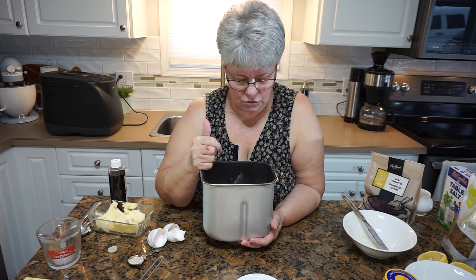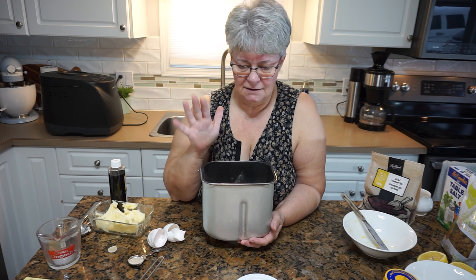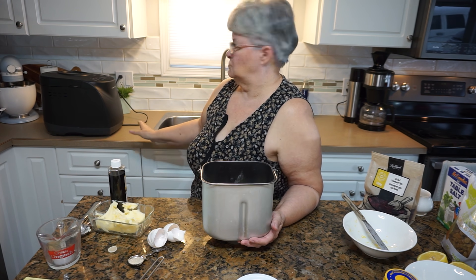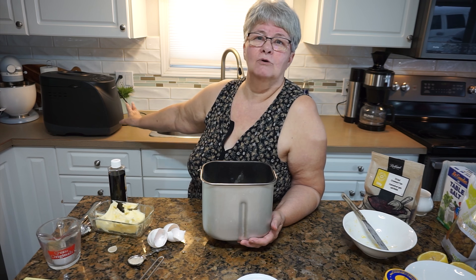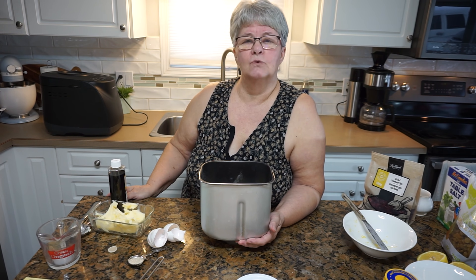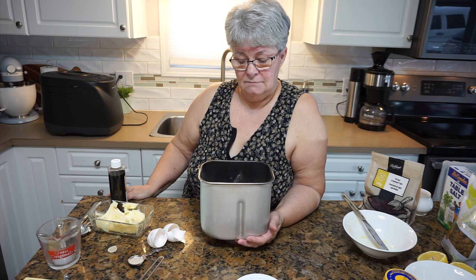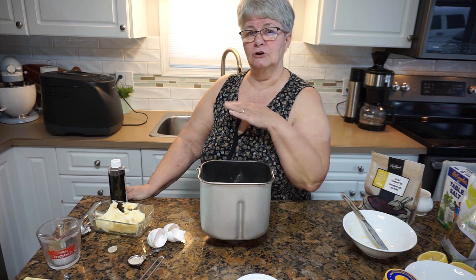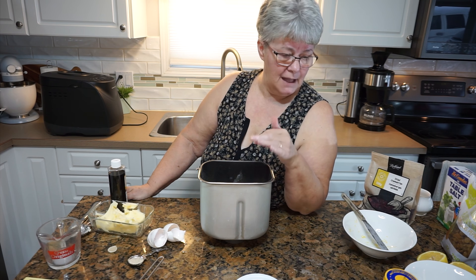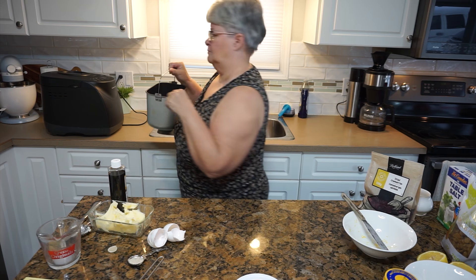I'm going to put the pan into its home in my bread maker and set it on the dough setting. When it's running I'll come back and tell you what we're going to do with all the fruit that's going into this loaf.